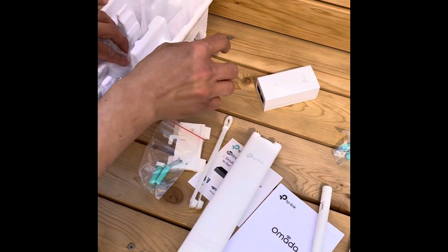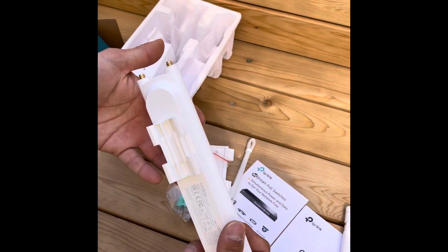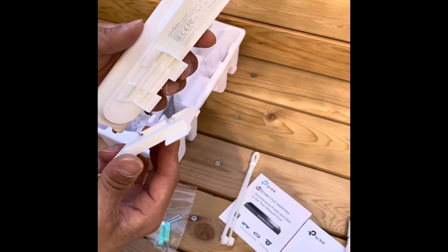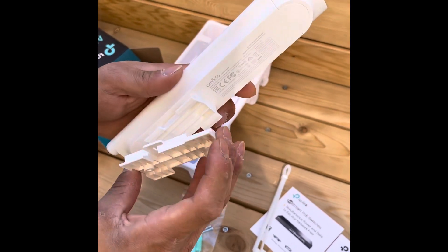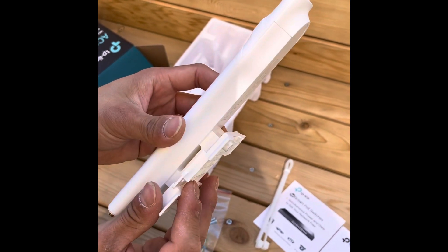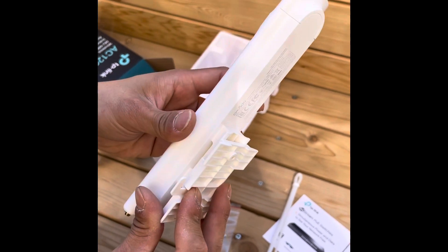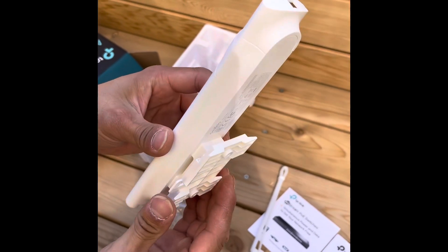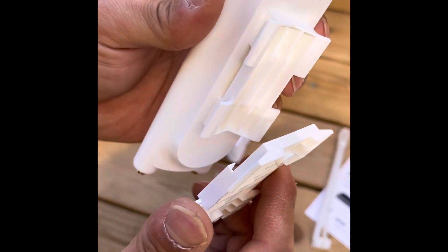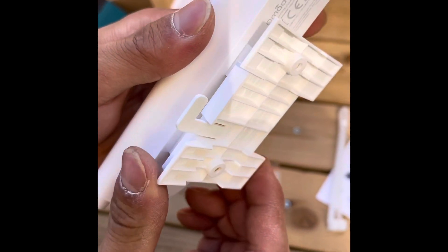In our case, we're not going to use the power line adapters because we are directly running a wire from our PoE switch. That's the wall mounting bracket, which fits perfectly and is easy to remove from the AP once it's mounted. Now what we're going to do is mount the EAP access point on the wall.